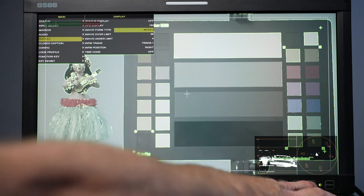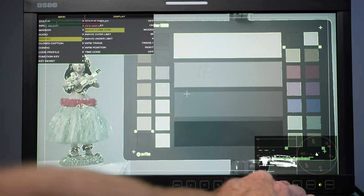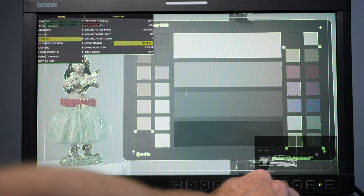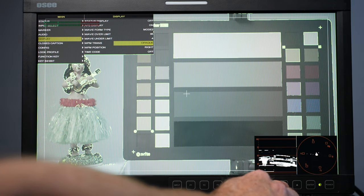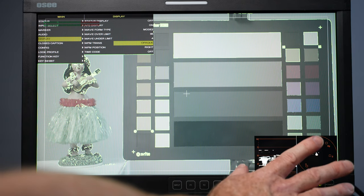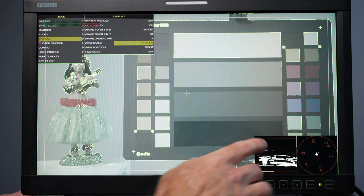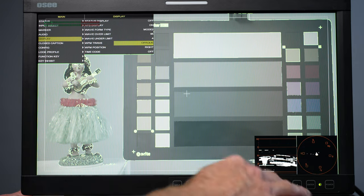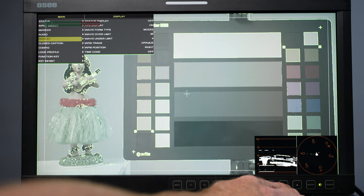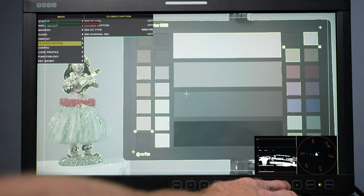I can also control how bright the waveform/vectorscope overlay appears on screen. Clicking enter lets me scroll through intensity options — a very opaque background if you want to see it clearly, or translucent one, two, or three if you want to see what's happening simultaneously. You can also control the position of the overlay, moving it around the screen. There's also closed captioning that may apply to some people.